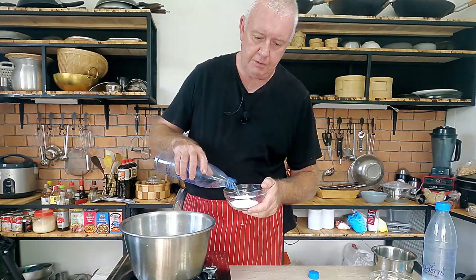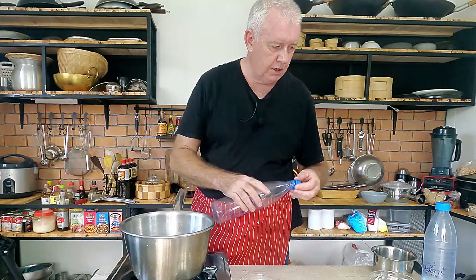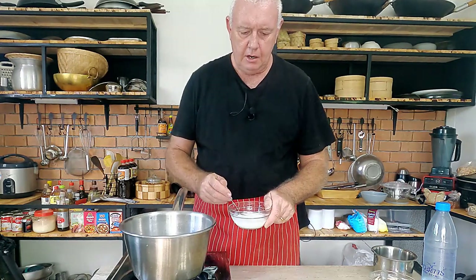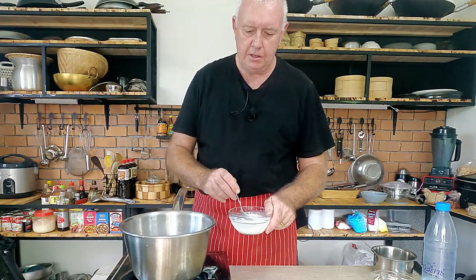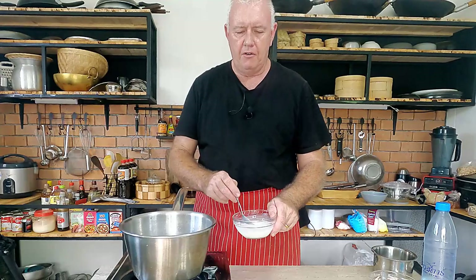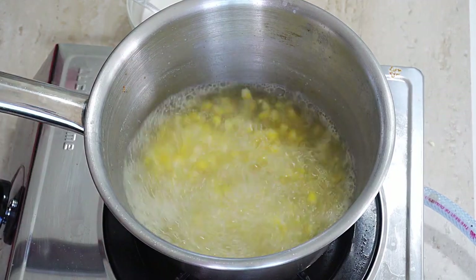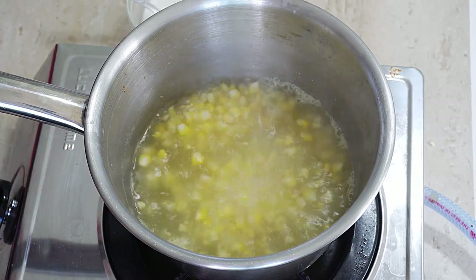So while we're waiting for that to boil, we can mix up our corn flour and water slurry. We've got three tablespoons of corn flour and about three tablespoons of water. Give it a mix up, a nice little stir, and that's our slurry for our soup. Bring the soup up to the boil then turn it down and let it cook for about 7 minutes, no more.